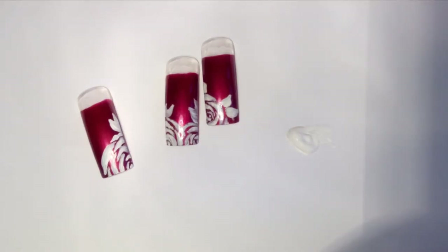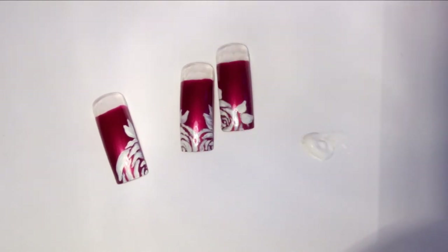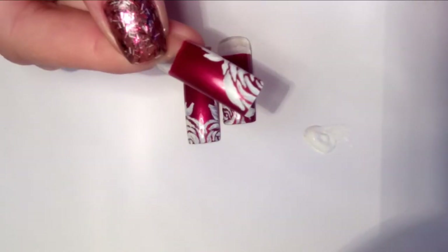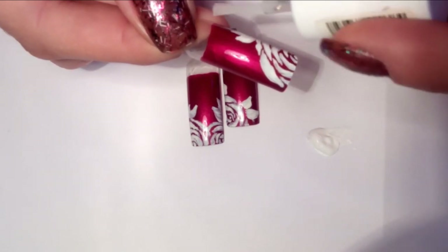Everything I have to do now is just add some top coat. This is the top coat I'm using, and the last step is just covering our design with a top coat. And we are done.